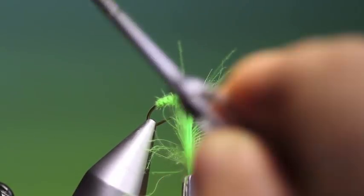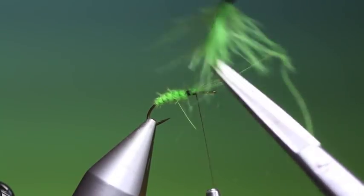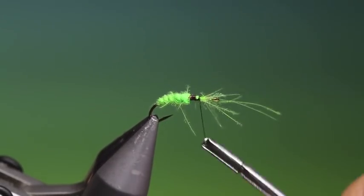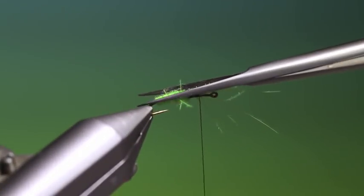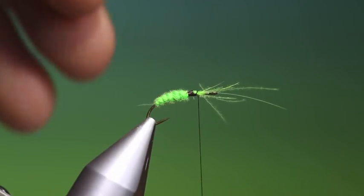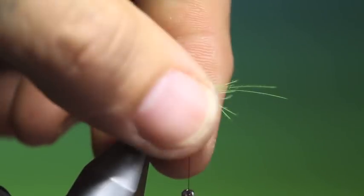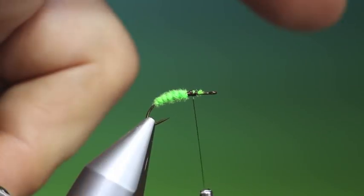So we'll tie that off and remove those hackles. Just secure it. Now we'll take our scissors and just trim off the fibres to give the segmented conical body. Get rid of those at the front as well.